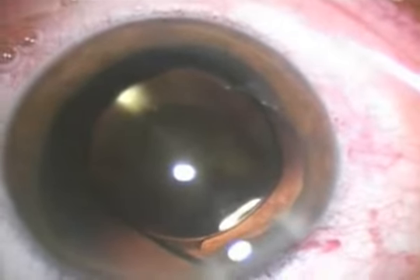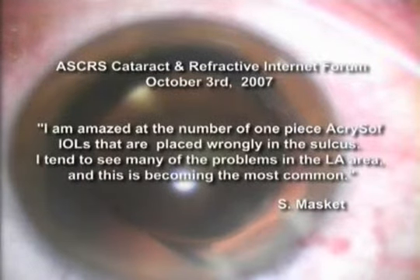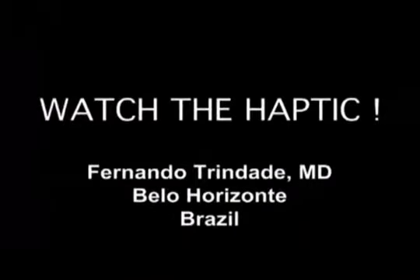Sometimes the diagnosis is unrecognized and missed. The purpose of this film is to call your attention to this complication.